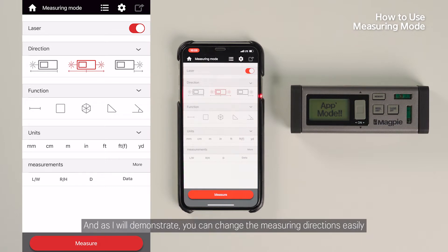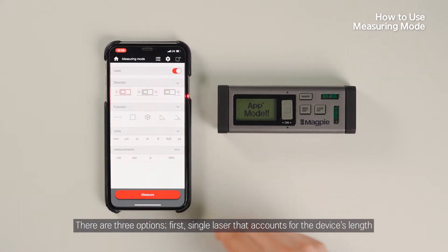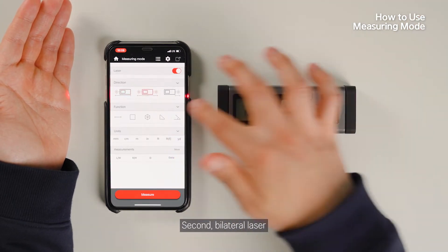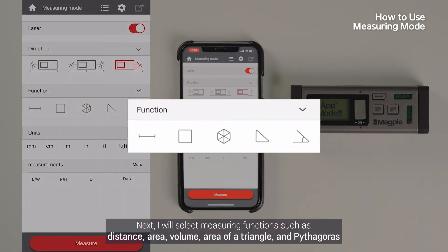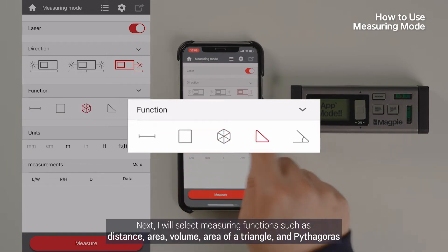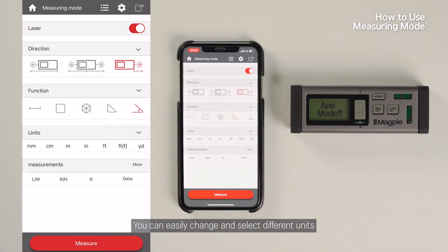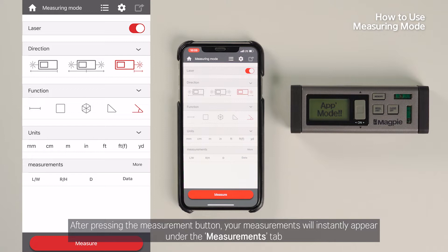You can change the measuring direction easily. There are three options: first, a single laser that accounts for the device's length; second, a bilateral laser; and lastly, a single laser without a lens. Next, I will select measuring functions such as distance, area, volume, area of a triangle, angle, and Pythagoras. You can easily change and select different units. Once you have finished selecting your options, press Measure at the bottom of the screen. After pressing the measurement button, your measurements will instantly appear under the Measurements tab.